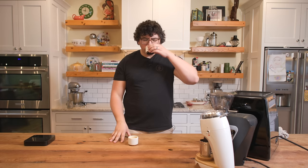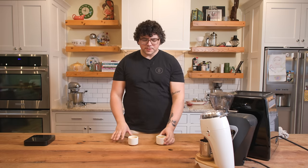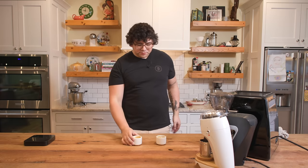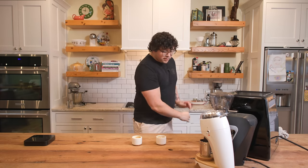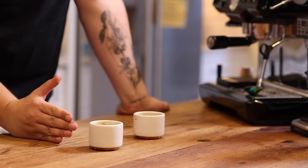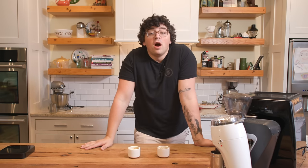Trying again... Okay, so from that last round the one with better clarity was the Niche. So this time instead of thinking about body — because it seems to oscillate — I'm going to go based off of clarity. And right off the bat, this one has higher clarity. This is the Niche. Correct! Boom.